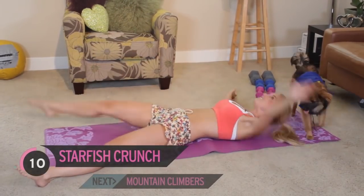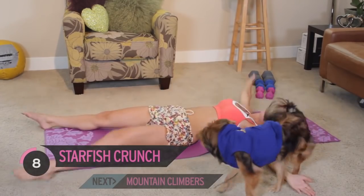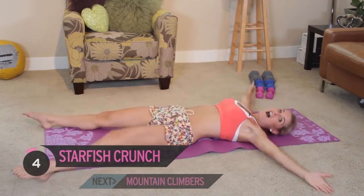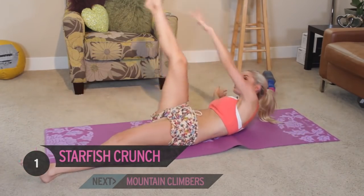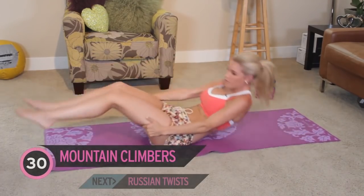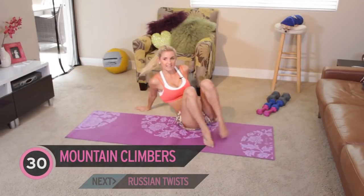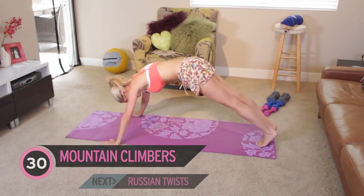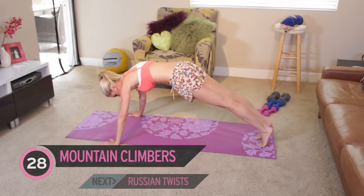Oh my goodness, that was close! Come on, keep it going, just a few more. Five, four, three, two, one. Let's flip over onto our stomach. Harvey has had enough of this already - he's been doing his ab workout already this morning. So let's bring it into mountain climbers.